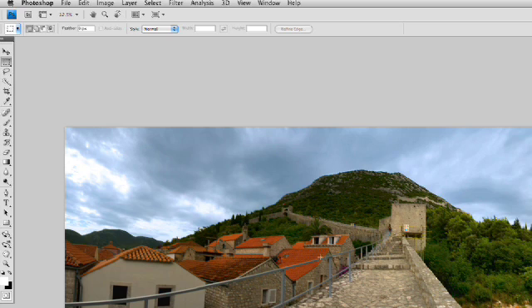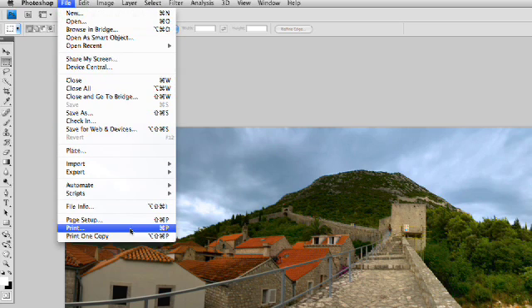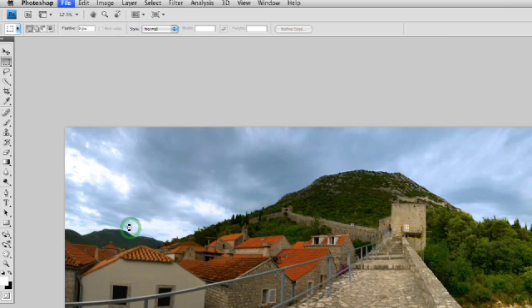So, if you have an image open, you can go ahead and choose File, Print. You'll notice that the whole Print with Preview option is no longer there, because the default is to give you a preview when printing. So we'll go ahead and choose that, and it brings up the new Printing dialog box.